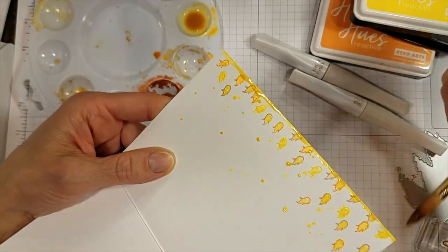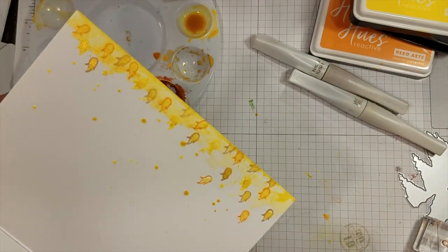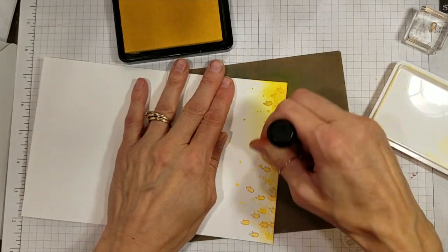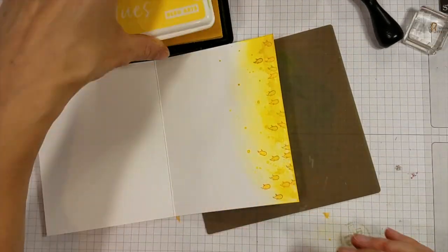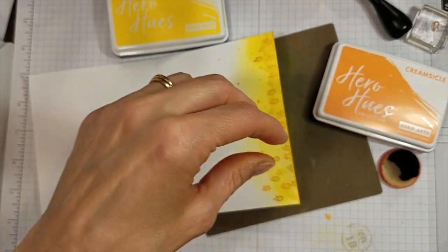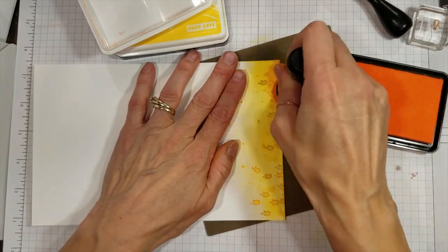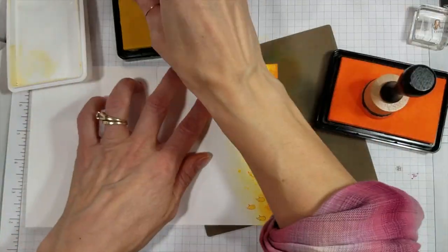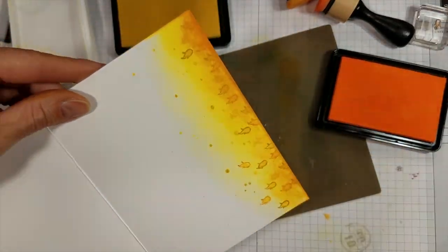Next, I added some more of the Gold Glimmer paint after I filled in all of the little flames — you can see the shimmer. And again, that would have been just fine like that, but I couldn't stop. Now I'm blending some more of the Lemon Drop and Creamsicle ink on the edge. I'm getting close to either cutting this inside panel off because I've done too much, or stopping while I'm maybe ahead. It does look a little better after I add the Creamsicle and go back and blend a little more of the Lemon Drop to soften those edges. Off camera, I do go in and use the Gold Shimmer ink again.